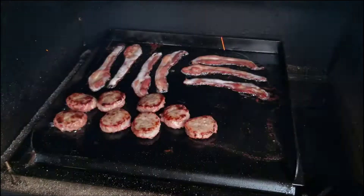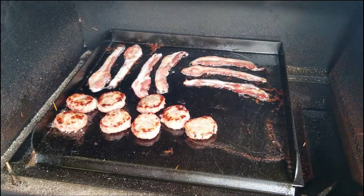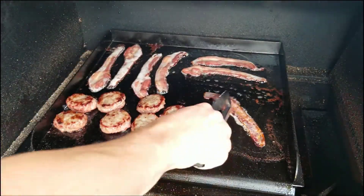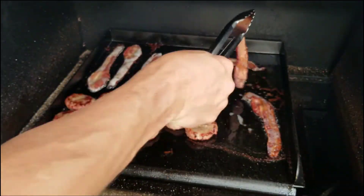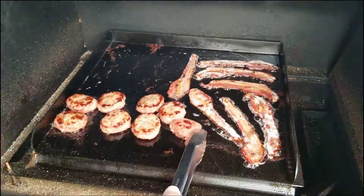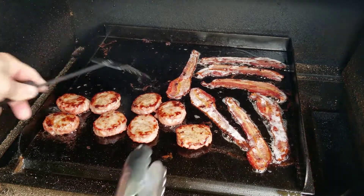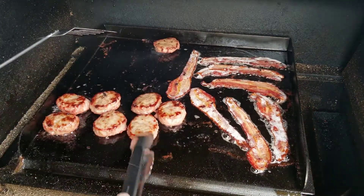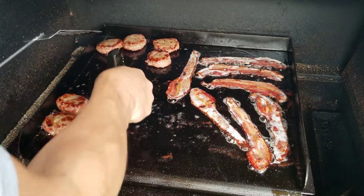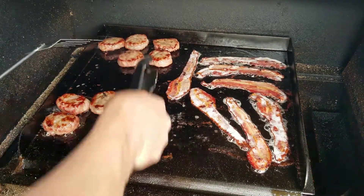We're gonna wait for these to be done a little more before we put our eggs on because they're gonna cook pretty fast. Couple more minutes — let's check in again. Oh yeah, look at that! That bacon looks much better now. Trying to move some of this bacon grease to the front, get these guys in the back.